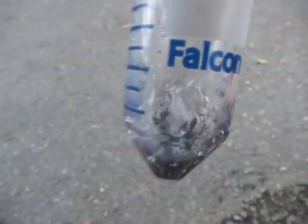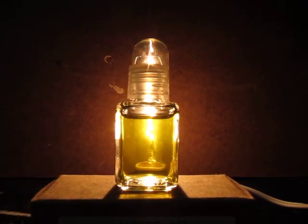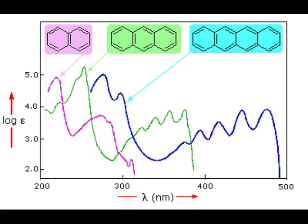One common technique to identify an unknown substance is spectrometry, which measures the colors absorbed by a material. Light passes through a sample and some colors are absorbed. A prism splits the colors so that each can be measured separately. If you graph the brightness of each color, like the EQ on a stereo, the resulting spectrum is like a fingerprint for that material.